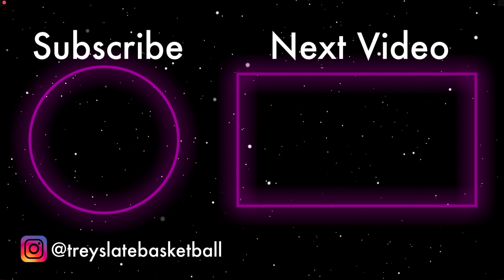That's it for today — I hope you learned a lot. Thank you guys for watching. Make sure to subscribe to my YouTube channel; I'll be posting more videos like this as well as basketball inspirational videos. Thank you guys, and I'll see you next time.